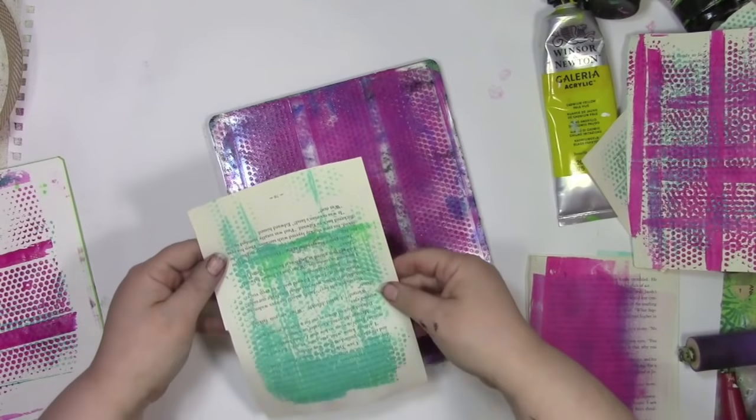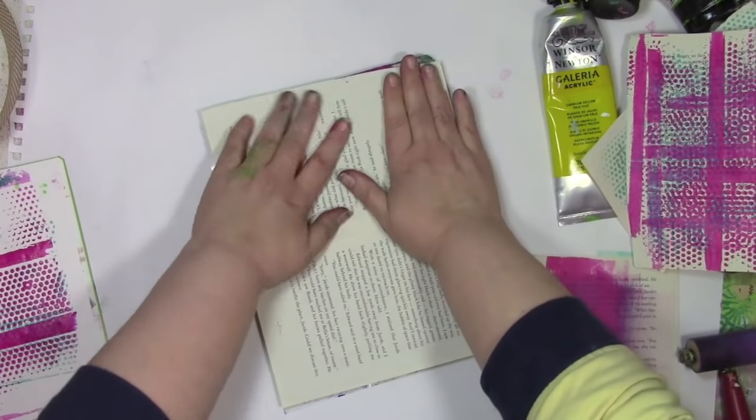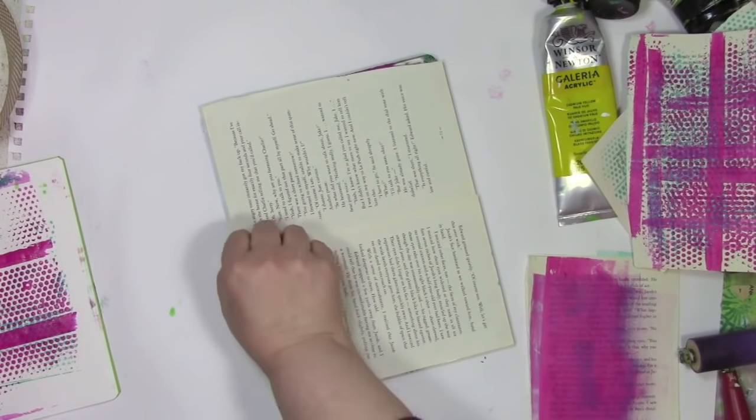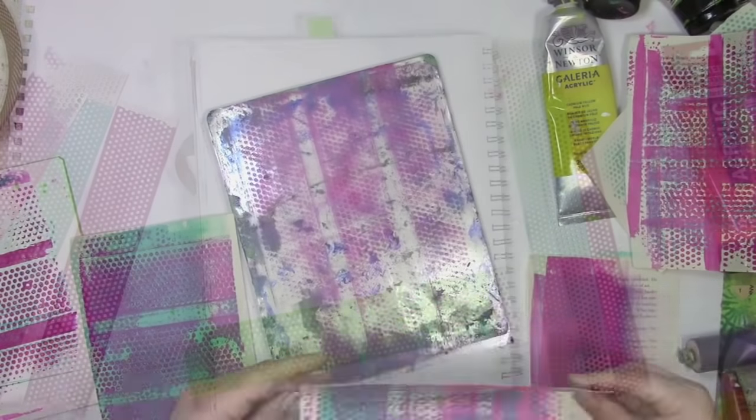Along the way, by using the jelly plate with this, I'm getting all sorts of cleanup papers that have just a little bit of pattern on them. That'll be great for collage, for art journaling, anything else I want to do with paper. So now it's time to go build an art journal page with this.